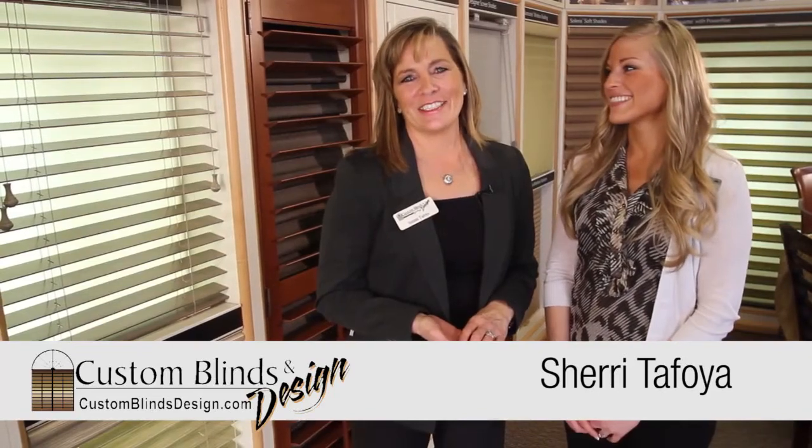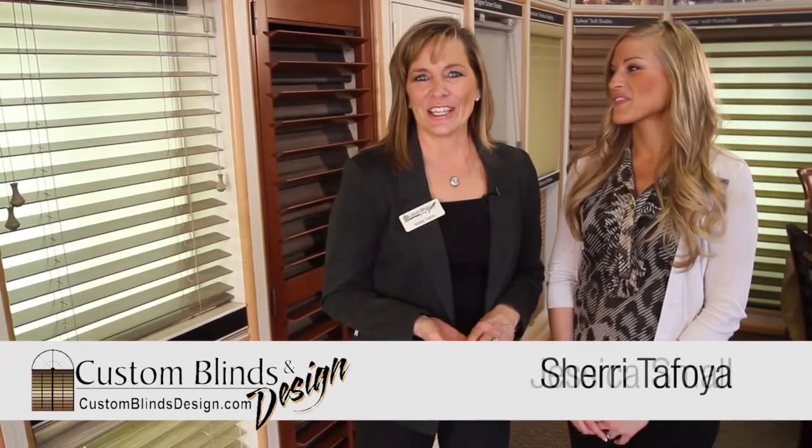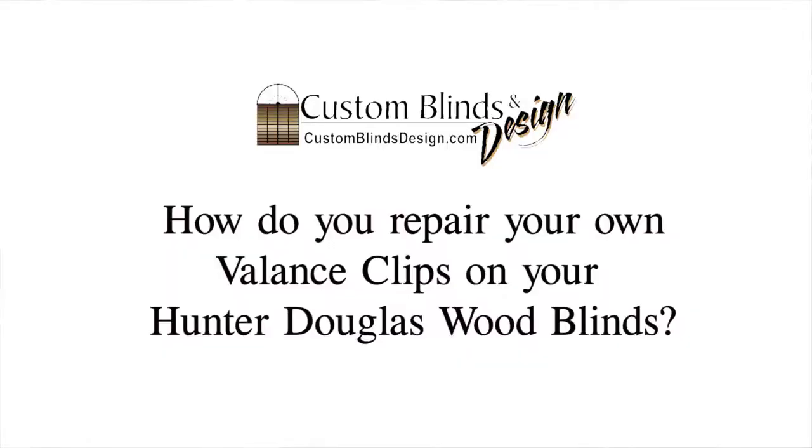I'm Sherry Tafoya, Custom Blinds and Design, Hunter Douglas Galleries in Omaha and Lincoln. And I'm Jessica Small, the gallery director here at Custom Blinds and Design. We get numerous phone calls for touch-up and fix-ups for shading, so we'd like to discuss some of those with you today and help you through some of those things.